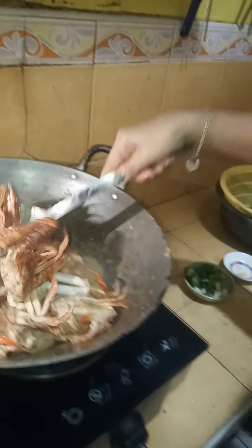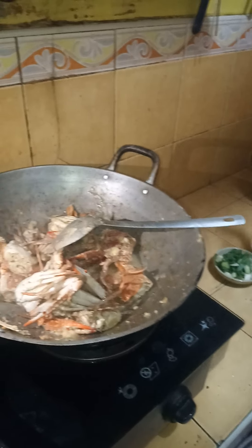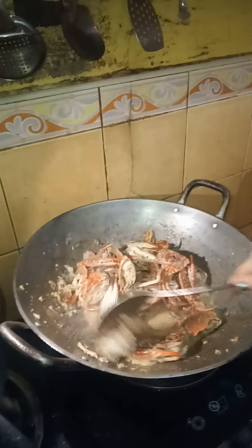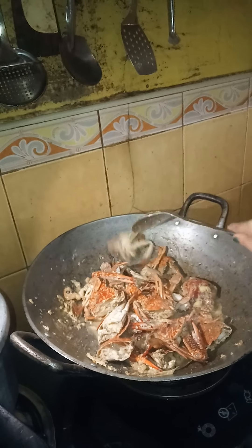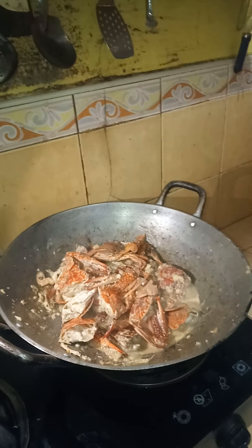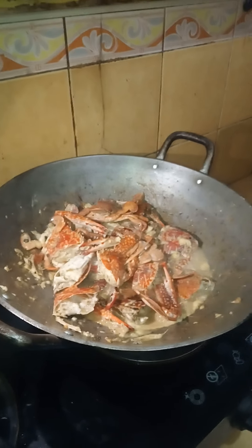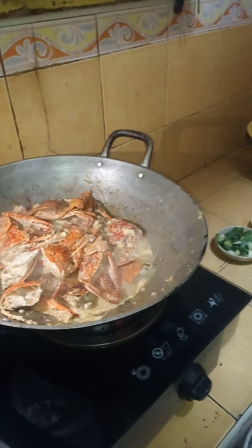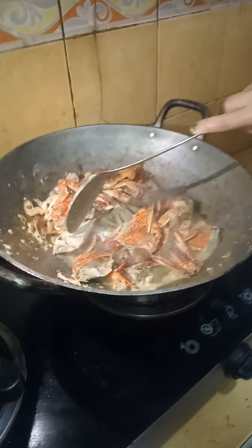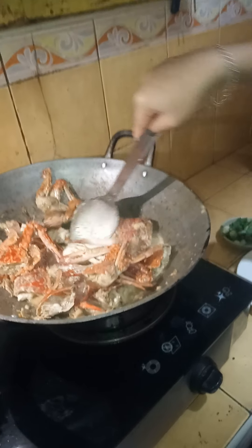Put a little bit of water — just a little bit of water. And let them simmer for about five minutes. Let it simmer for about five minutes. We will wait until it's already cooked. Simple — just serve with rice.